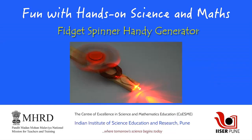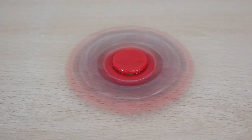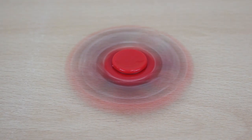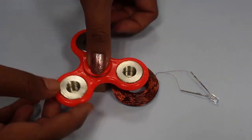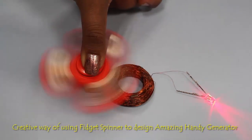Fidget spinners are toys that have gained a lot of popularity these days. They spin for a very long time and stay balanced while spinning. Today, we'll make an innovative handy electricity generator by using a fidget spinner.